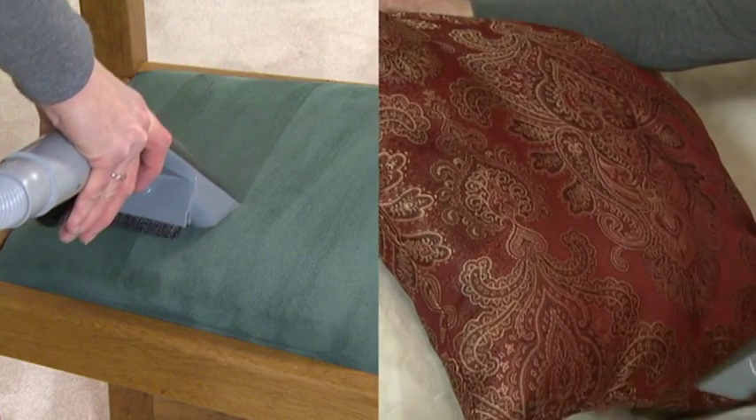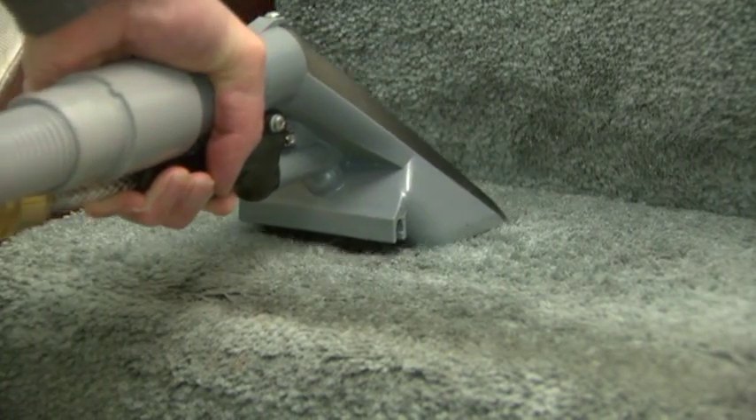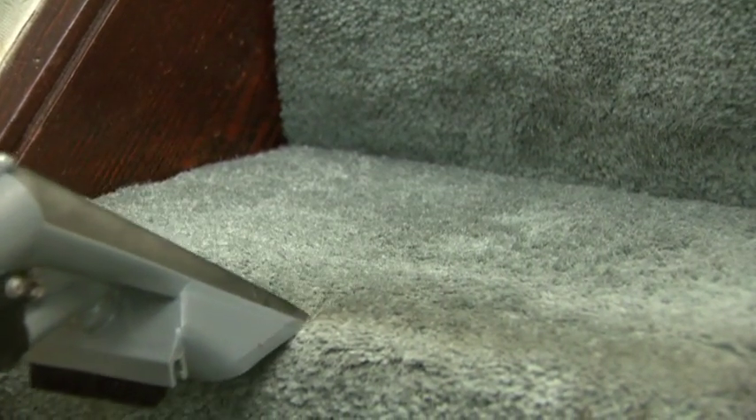The Rug Doctor comes with a hand tool for cleaning soft furnishings, stairways, around skirting boards, and even things such as car interiors.